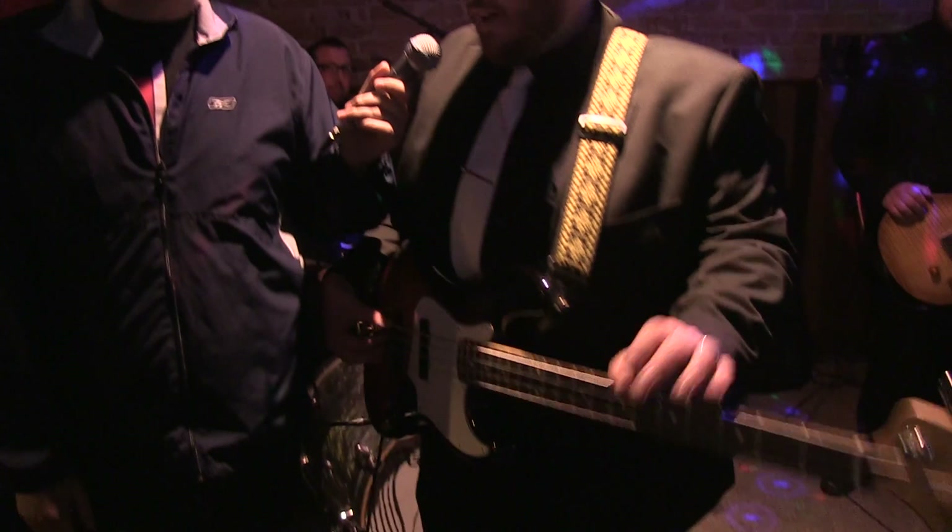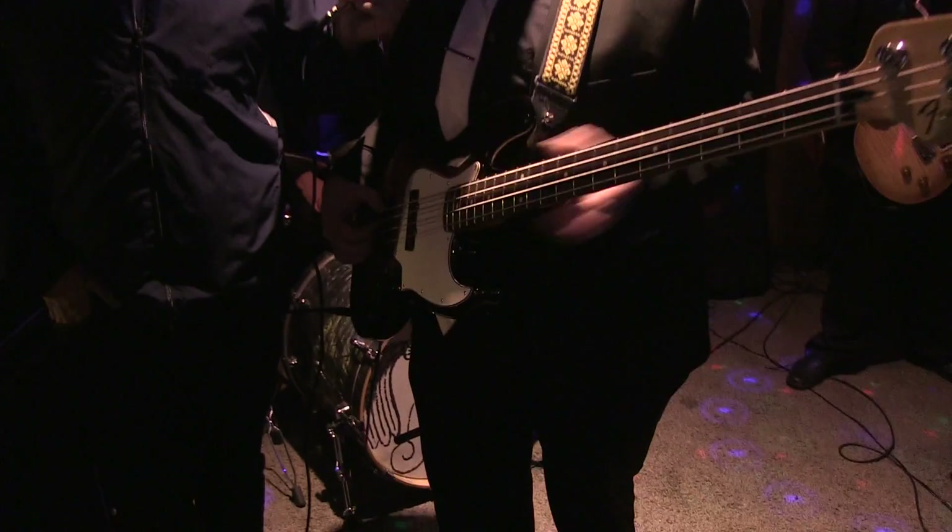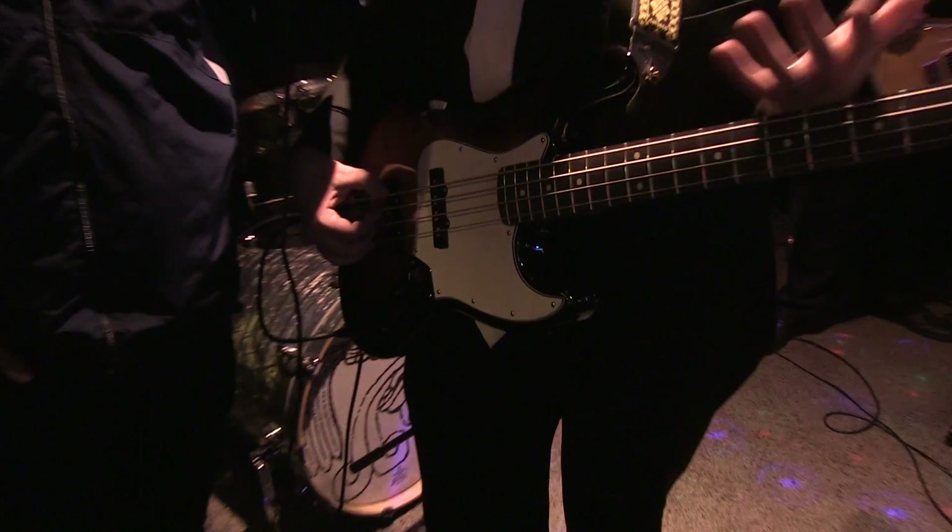What bass you got? This is a Fender made in Mexico jazz bass. Totally stock, the Rosewood. Something I'm trying out. Normally I play my American P, but I'm looking for something a little different tonight. Nice, very cool.